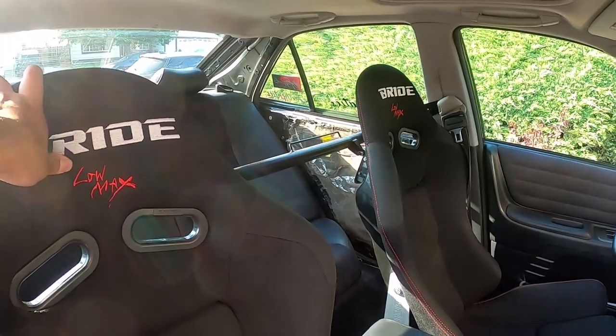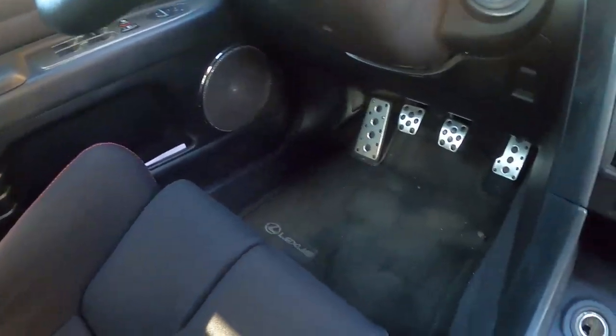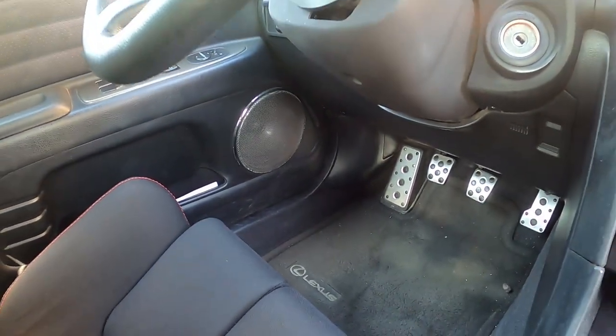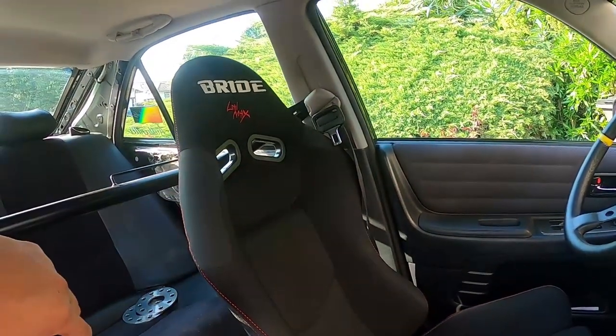Next is the bucket seat. Bucket seats are super essential when you're drifting. When I started, I was banging my knees on the door and center console, and it's hard to pedal and drift at the same time when you're swinging around on your seat. I picked up these Brides after my first drift event so I would stay in place. Without bucket seats you're going to be swaying back and forth and can't focus on driving. I have reclinables, I pass tech at every event, and I plan to upgrade to a full bucket for more support.